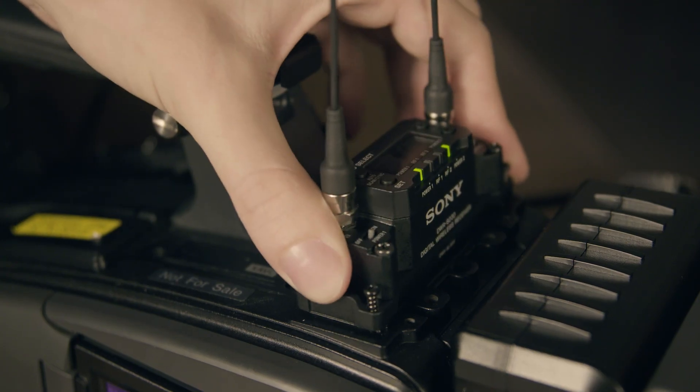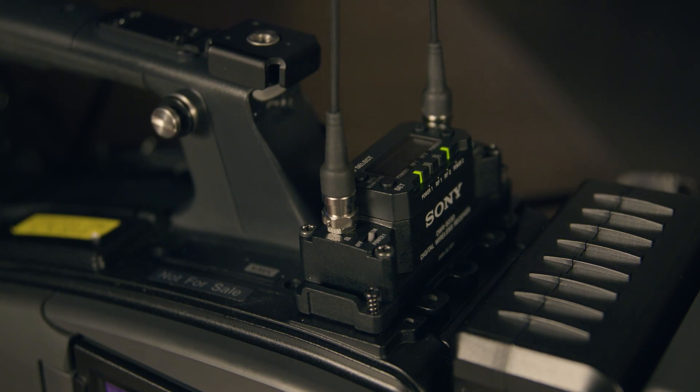If you slide the receiver into a camcorder, the camera operator can remotely control features inside the transmitter from the camera software and display, and change settings without the artist noticing.